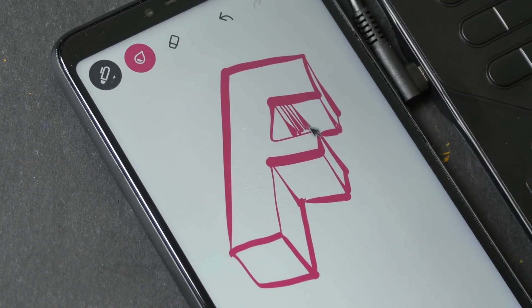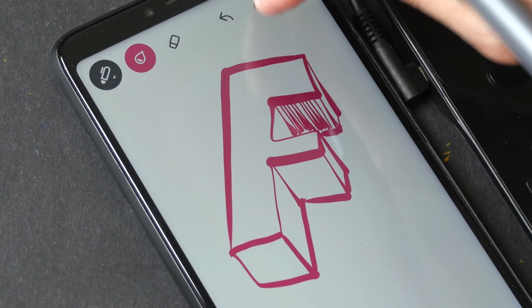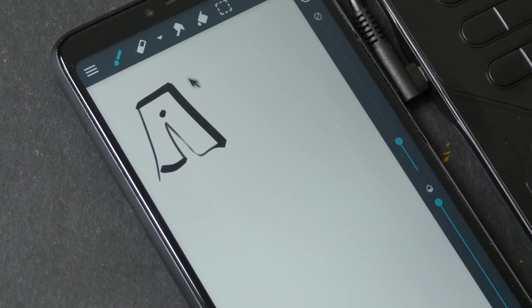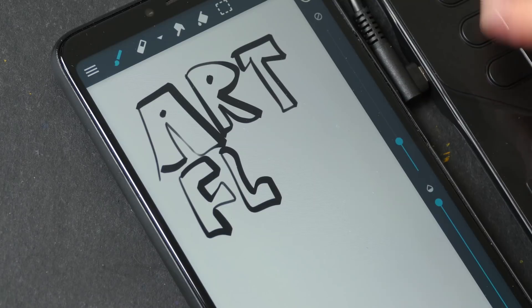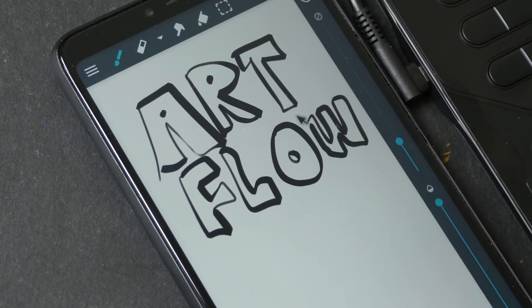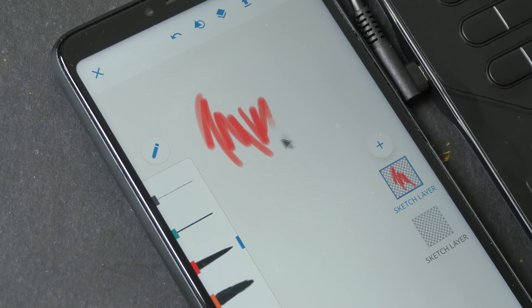If I need to undo I have to use the cursor to click the undo button or use my finger. It feels really weird to be drawing on an Android system using a graphics tablet. This is Artflow — pressure works here as well. The shortcut buttons obviously don't work here because many Android drawing apps don't support shortcuts — it's just the on-screen buttons.